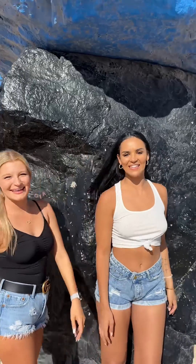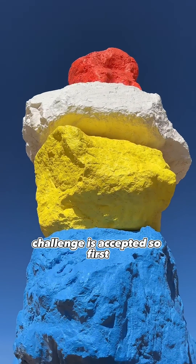Bet you can't clone us, Koby. I bet you I can. Challenge is accepted.